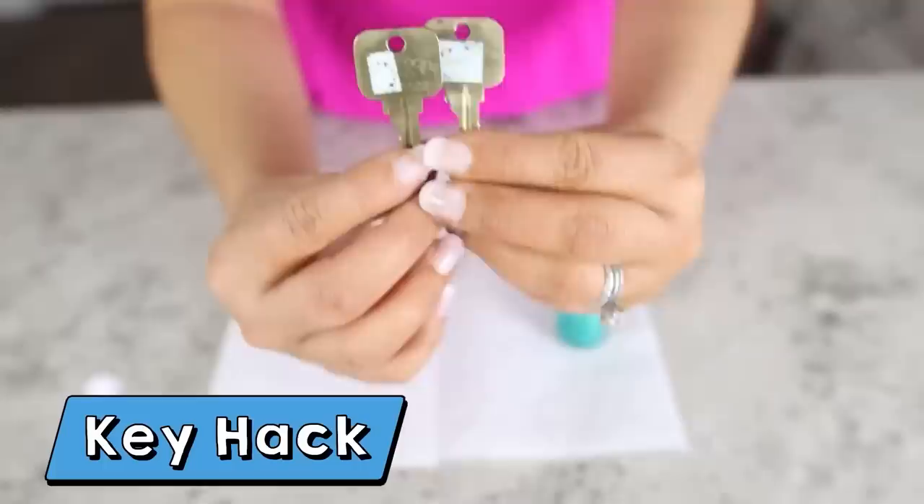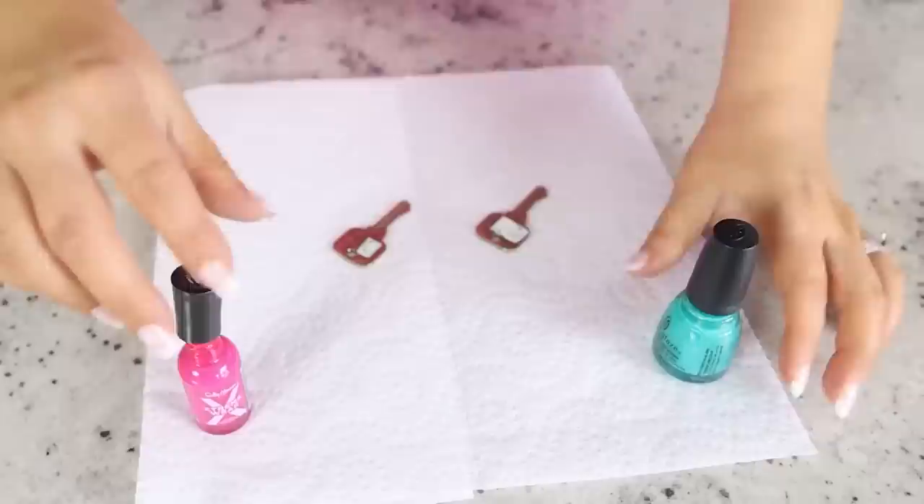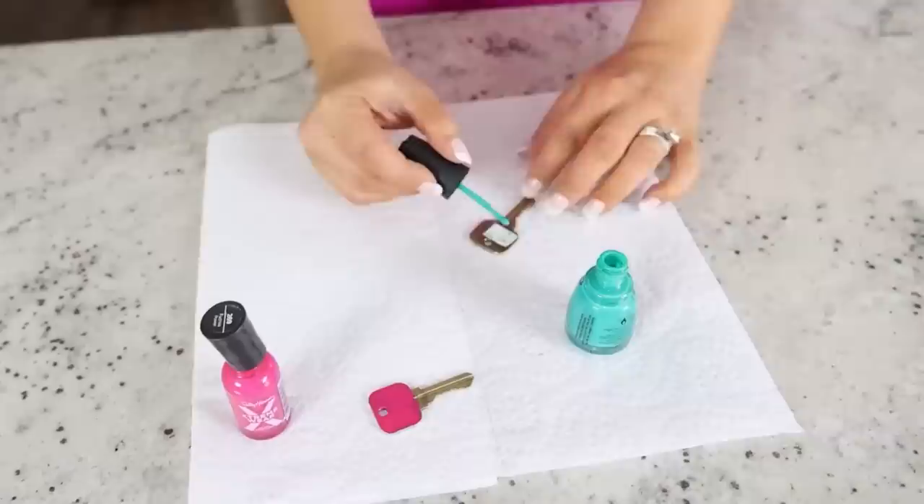This next hack came about because I have two keys that are similar. I tried putting labels on them, but after time the labels came off. For this hack, I'm going to use two different colors of nail polish — each key gets its own nail polish color so I know exactly which key is for what.